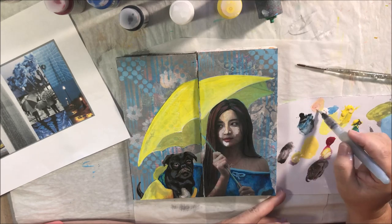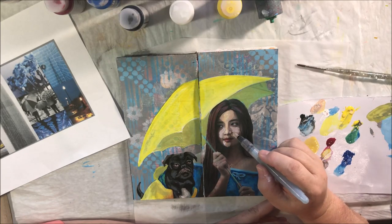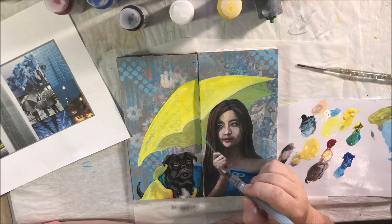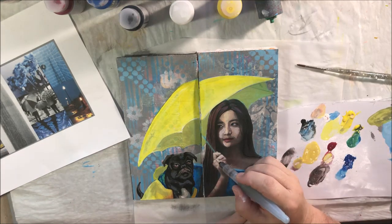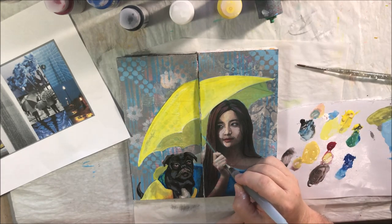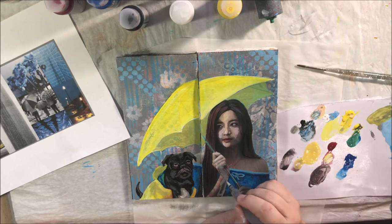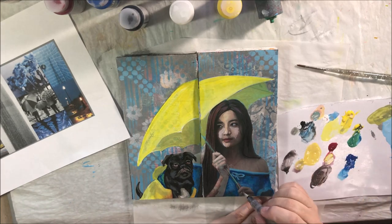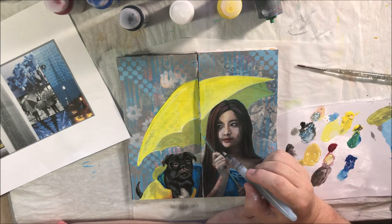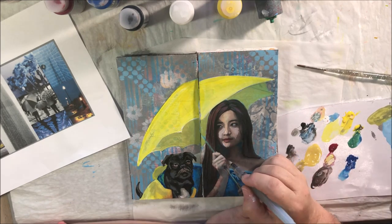I switched from a regular acrylic round brush to a water brush when I started doing the skin tones, because the water in the brush helps it blend better. Instead of continuously dipping my brush in water, I prefer the water brush for blendy things like skin tones — I've got to get different colors in there, blend shadow color, highlight color, and cheek color. All of those are going to be different blends of those three colors plus white or black.